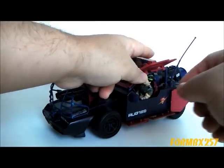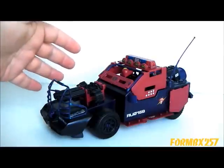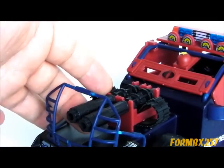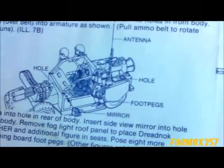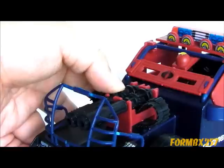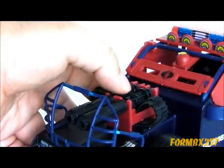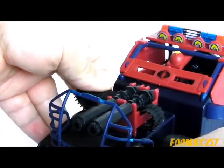Just removing the driver Thrasher for a minute so we can take a look at the Thunder Machine by itself. The Thunder Machine only has one armament, and that is its forward machine guns, or Gatling guns. One thing I found kind of odd was, according to the instructions, you're supposed to pull the ammo belt to rotate them. The top portions are kind of exposed and it looks like a thumb wheel, but they're not quite meshed right, so I can understand pulling the ammo belt to rotate the guns that way.